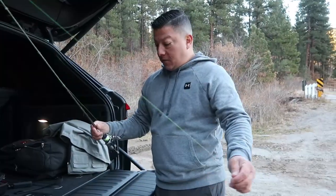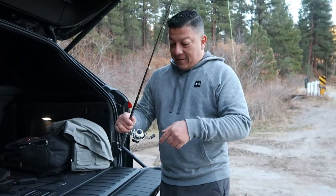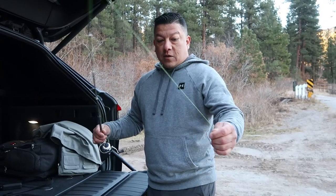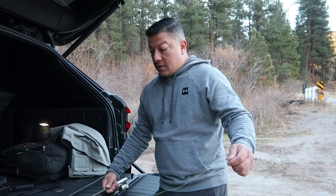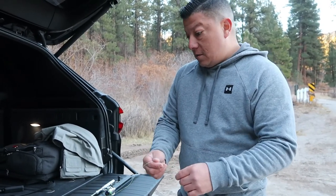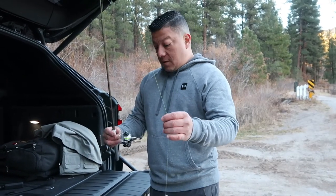All right guys, so we did some fishing. Obviously you can see this pole does work. I highly recommend changing the string out because it's a pain in the neck — it took off probably like 20 feet or more. So I caught two little stalker trouts. I didn't keep them because they're too small and it's freezing out here right now. Would I recommend this pole? Yeah, it's pretty cool.